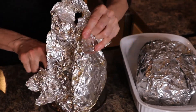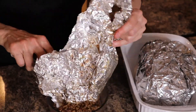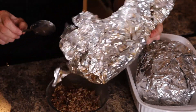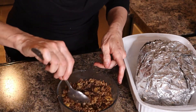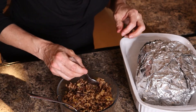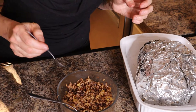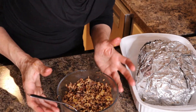Now I'm just going to get it out of there. As you can see — try a little bit — okay, that is good.